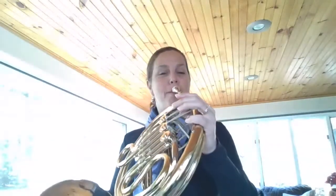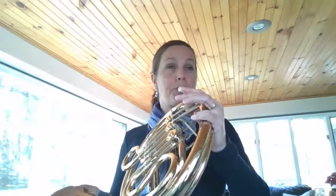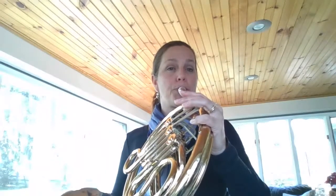And now our C triad where we play C, E, G, high C, G, E, and C — and we don't press any valves for those notes. Then let's do that triad without tonguing all the notes. We'll slur them.